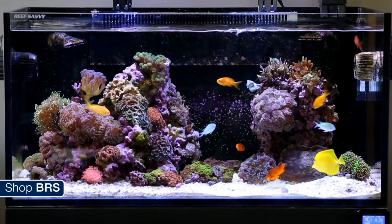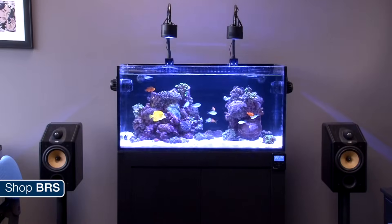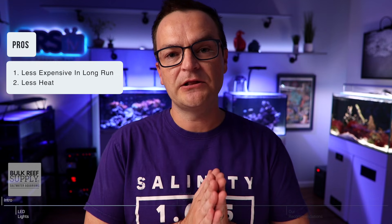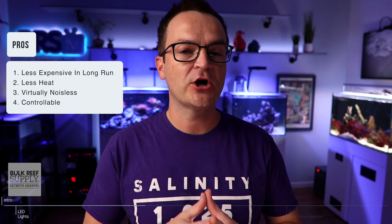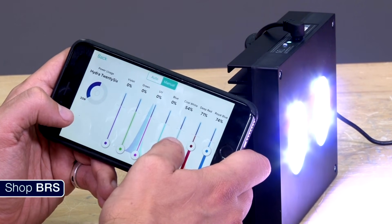The first pro of LED lights is they are probably gonna be cheaper to use in the long run. If you buy LED lights from a reputable manufacturer, you can expect these fixtures to last for five to ten years, maybe even longer. The second pro is heat — compared to T5s and metal halides, LEDs put out a lot less heat. Another pro is their noise: they have really quiet fans or don't even have any fans at all, so they run virtually silently. And the final pro is most LED lights are controllable, so you can fine tune the spectrum and intensity to dial them in just how you want them.